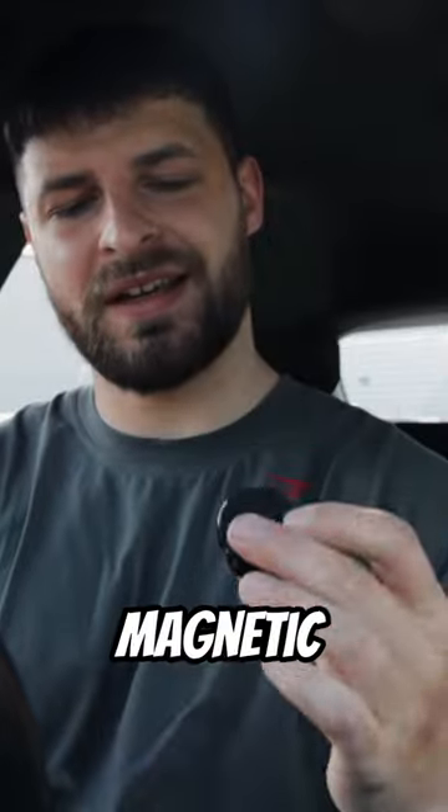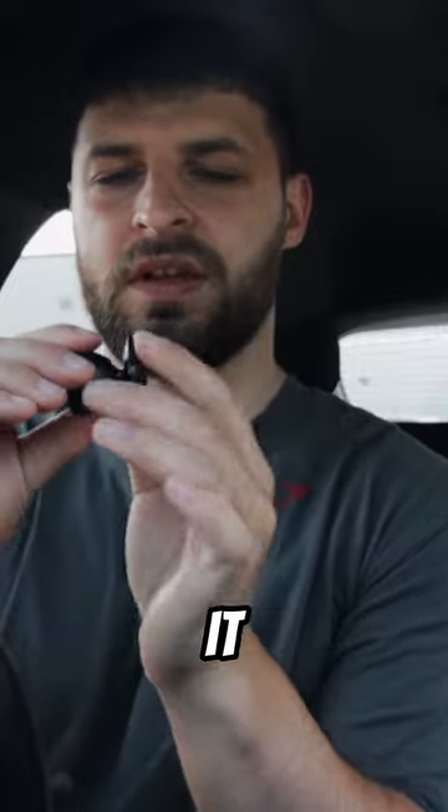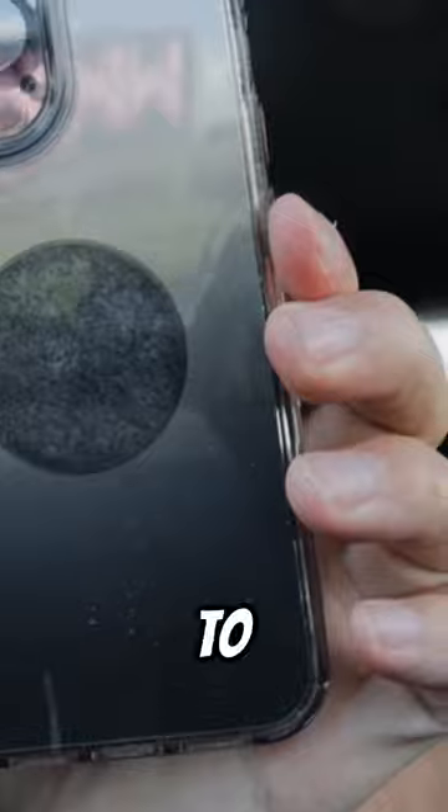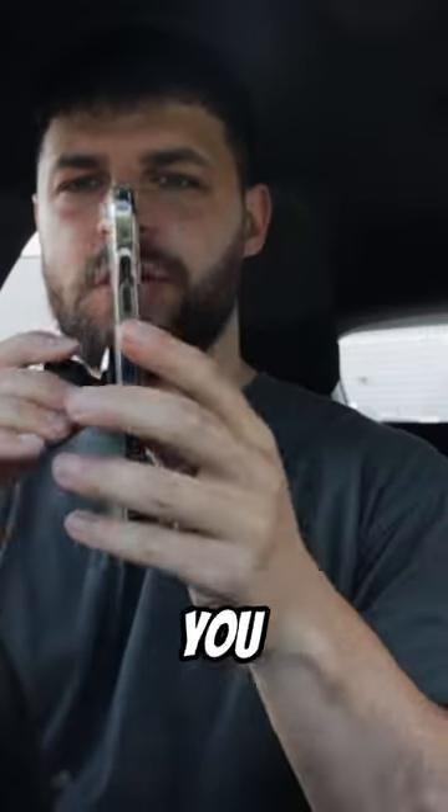I've just picked up this really cool piece of gym equipment — it's a magnetic gym phone holder. Essentially, what it does is it sticks to a piece of equipment, and then this part of it sticks to the back of your phone. You get a little magnetic circle to go on the back of your phone, and that sticks onto the holder.